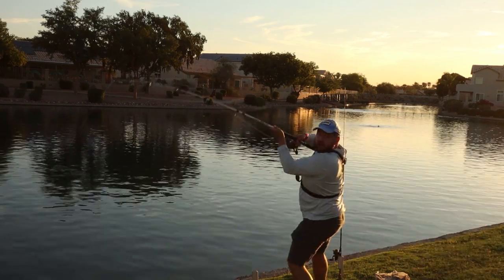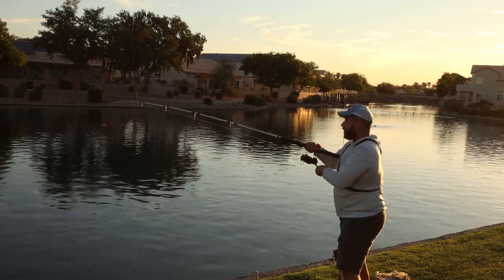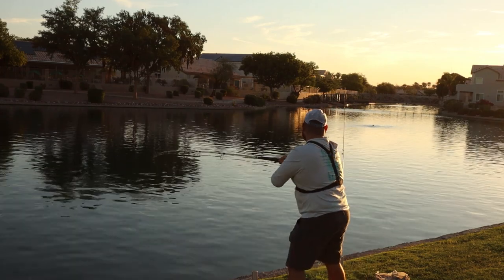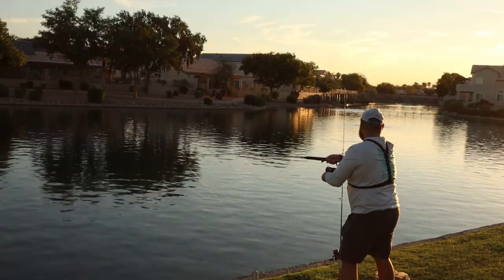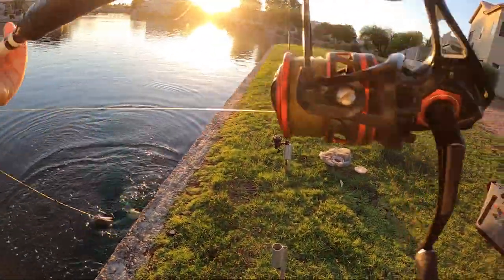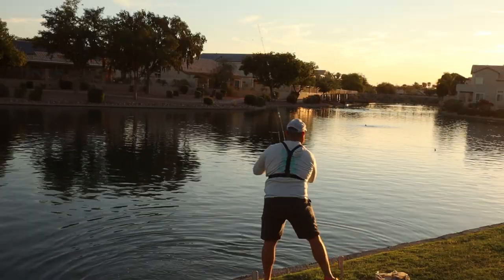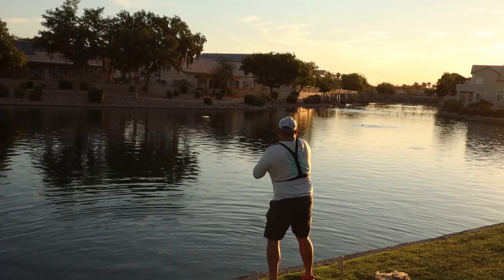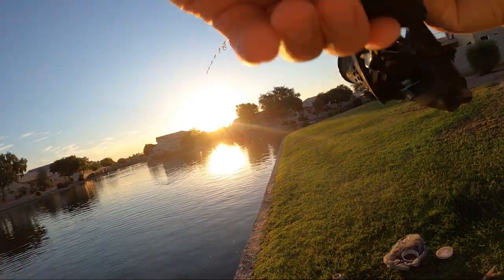Oh my god, that took seconds! The bobber's getting bit — the bobber's surfing! It looks like jaws right now, oh my goodness. We got a nice channel cat — let's get this bobber. We got him on the bobber rod too — that was instantaneous. We got a nice one right here; he was surfing that bobber.